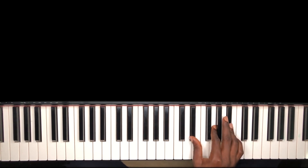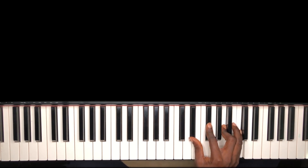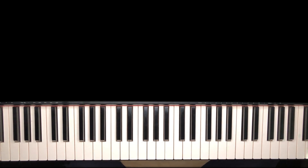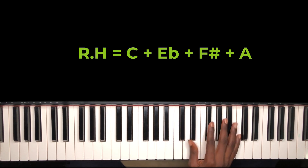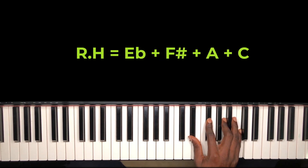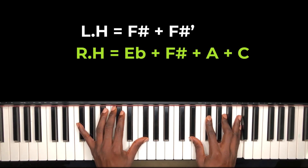This is actually your E-flat diminished seventh. This same chord is also the same thing as your C diminished seventh. Look at your C major triad: C, E, and G. Flatten the third, flatten the fifth, then add a seventh. Now play the bass — that's what I did.